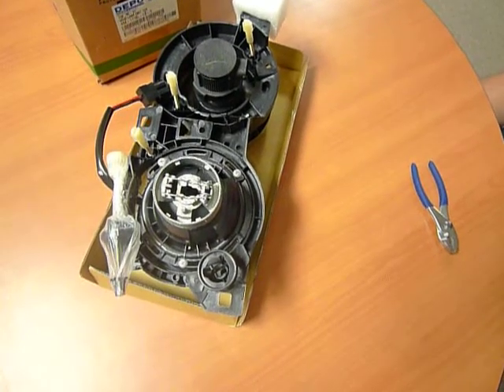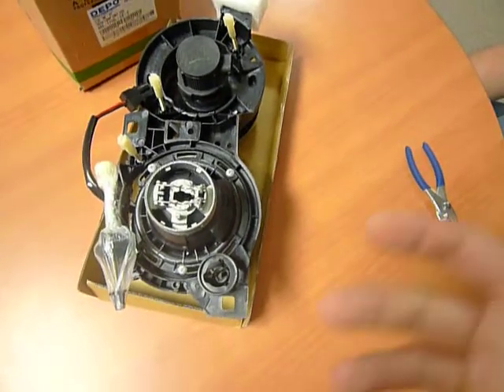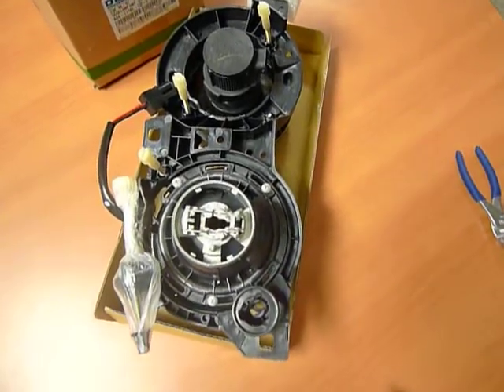Afternoon. This video documentation is in regards to the E30, 32, 34 chassis headlights. Pretty much the concept for the connectors, mainly to connect onto the CLB monos, are very much the same throughout all the chassis.